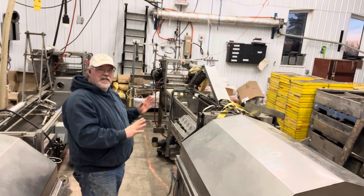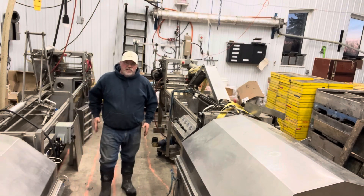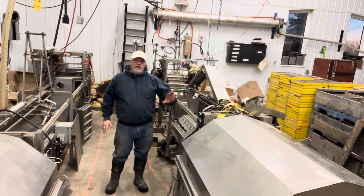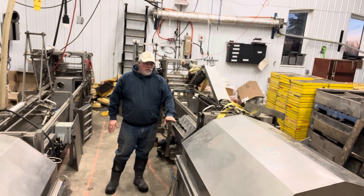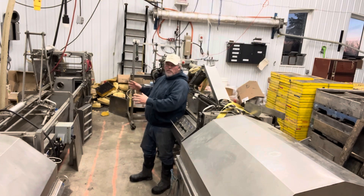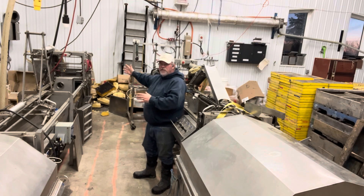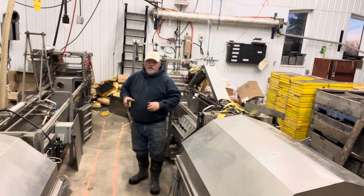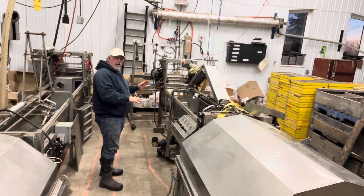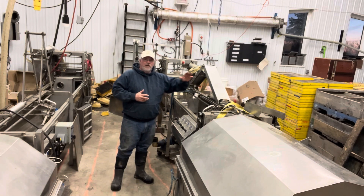I've gradually been putting it together and getting it lined up, and I think I have here a setup that I'm happy with. So I've taken this control over here. Both of these were essentially right-hand systems — where, if you're looking at the machine, you have cappers at the right end and everything moves from down there. So I want to be able to do this with a single operator in between, so I'm moving the controls over here.